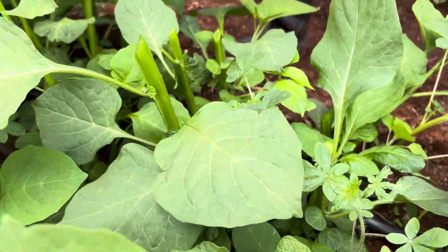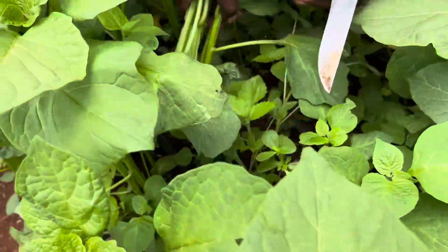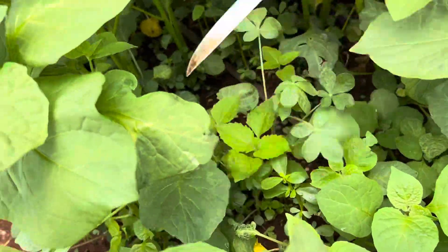I prefer a sharp knife. So come here and cut like that. It's so simple how to harvest the black nightshade. Cut like that.